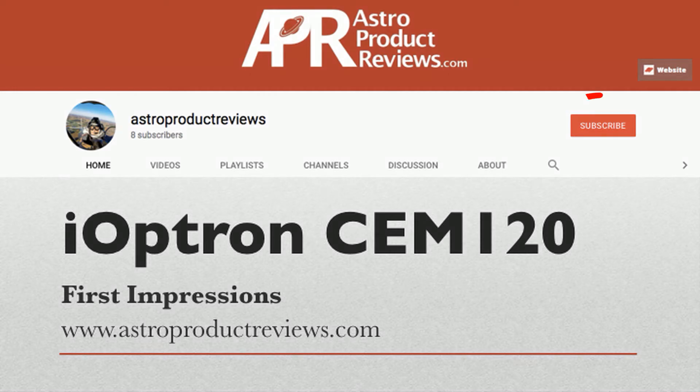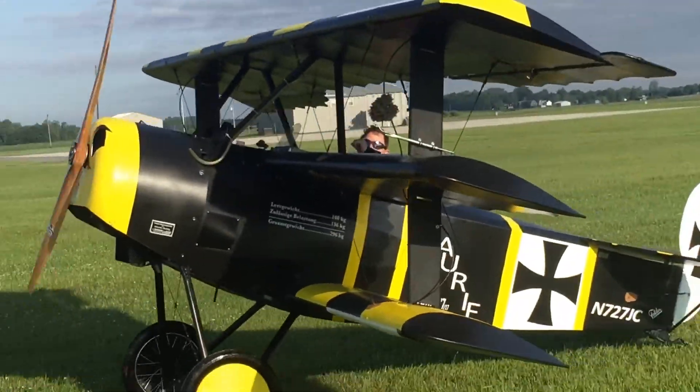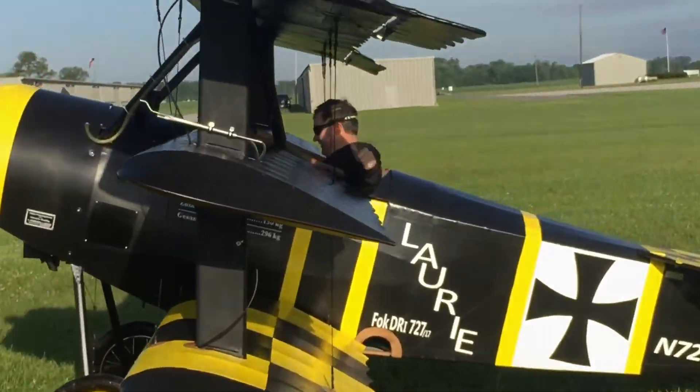Welcome to AstroProductReviews.com. Hey guys, John Crisp here with AstroProductReviews.com. Pretty excited — got my CEM 120 out for the first time last night. Wanted to give you guys my first impressions of how it all went.